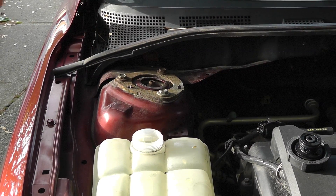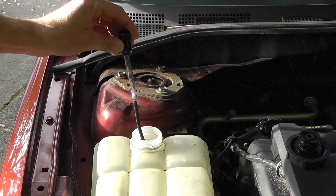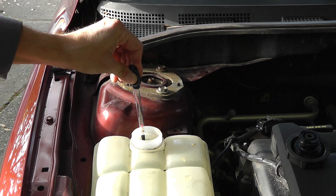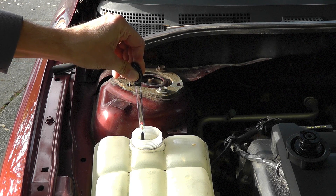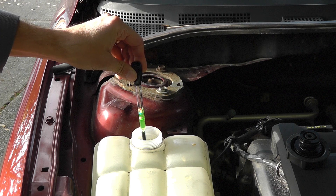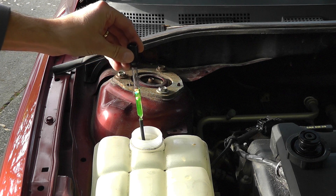I'm going into the reservoir with the hose and sucking up some of the antifreeze — about halfway. That's good enough.